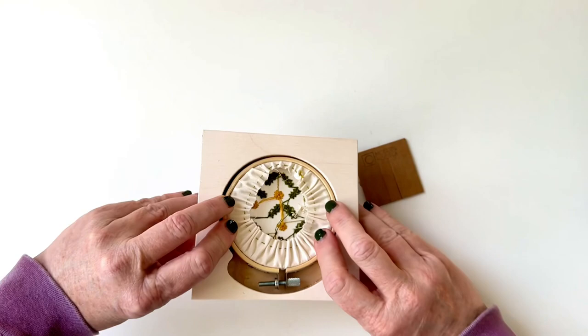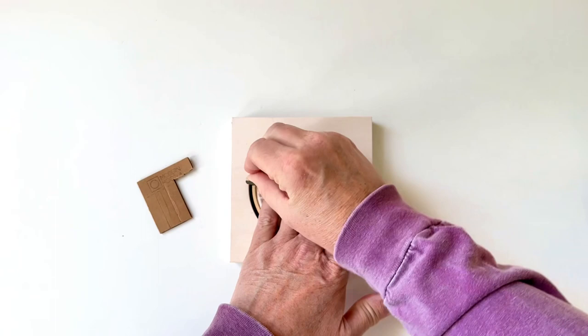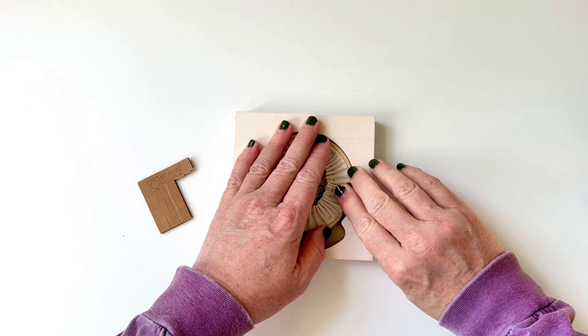Pull out your cardboard shims and tear a few off. Some of them you might want to double up — in this case I'm doubling up the first one because the gap on the left side is a little bit bigger. Tuck it in there tight. With my left hand I'm keeping the hoop in place in the frame, and with my right hand I'll put a second shim across the circle from the first to tuck everything in.